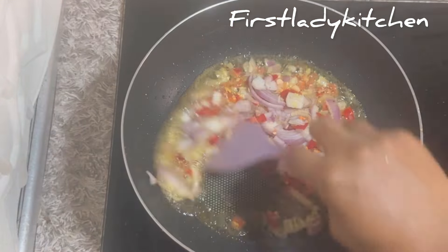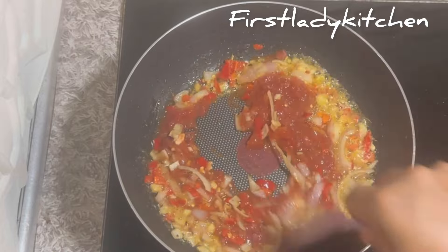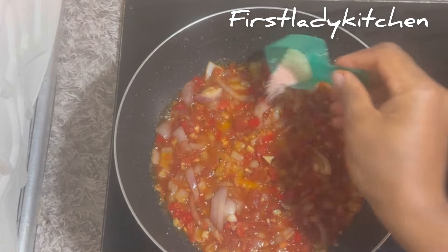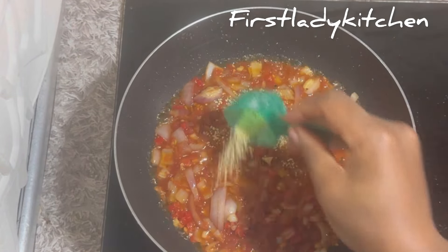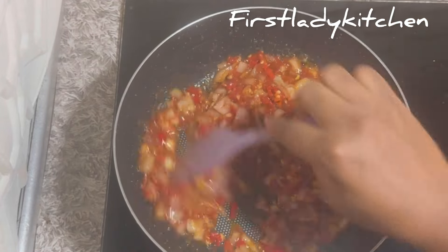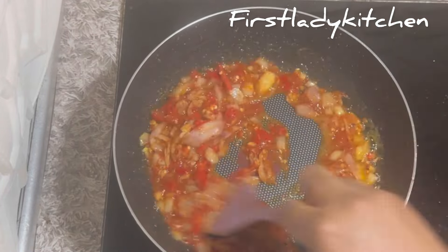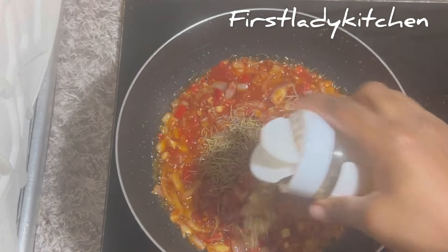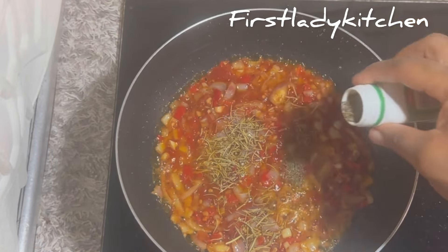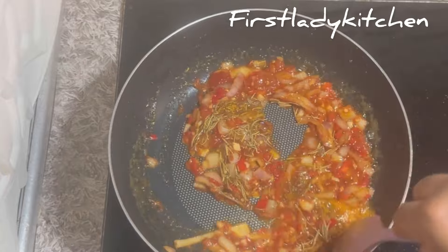After that, add in some tomato paste and continue to fry. Add some seasoning: salt, Maggi powder, and steak seasoning. After that, add rosemary, thyme, and curry powder. Stir everything together.